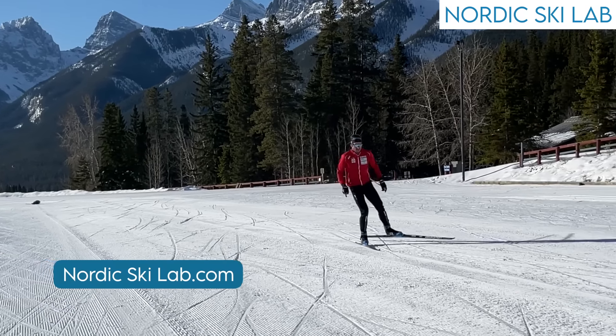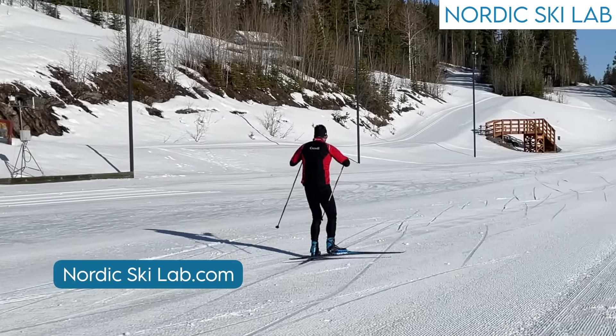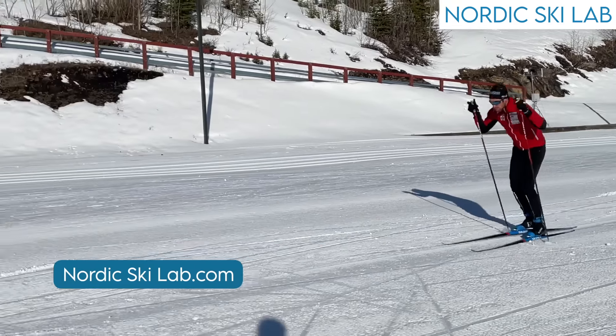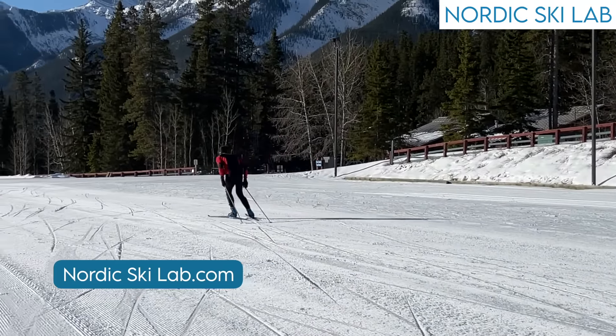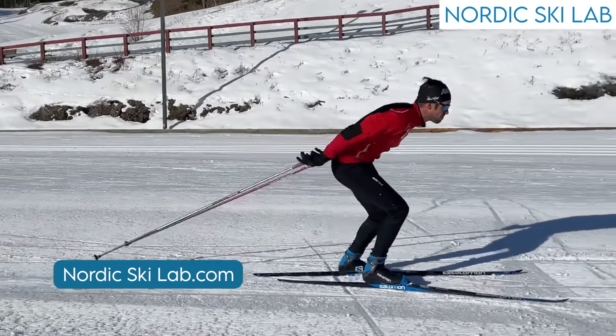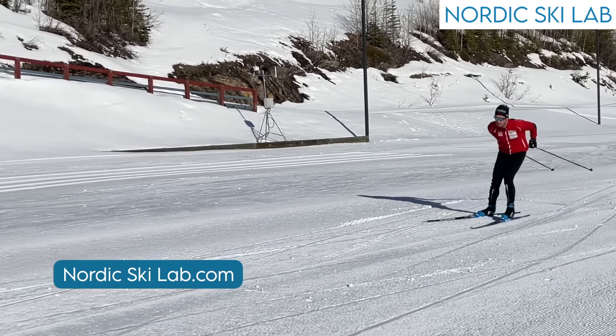Before I get started I want to tell you that this video is from Nordic Ski Lab. Nordic Ski Lab is a member supported website with videos that teach skate and classic cross-country ski techniques. The cost of a membership is very affordable, so come on by nordicskilab.com and check us out. We can help you ski faster and have more fun.